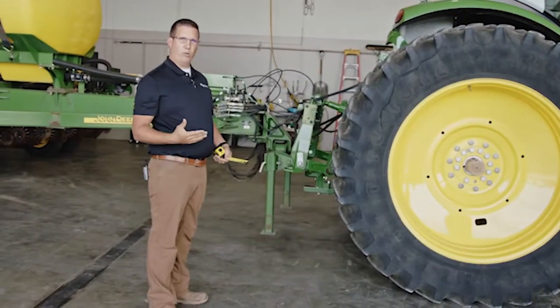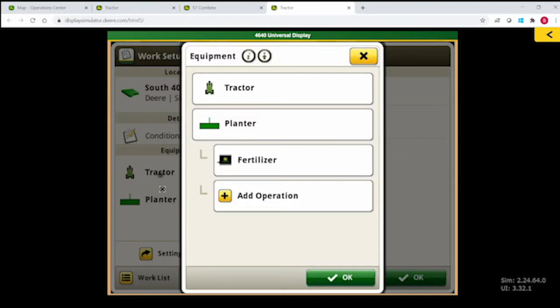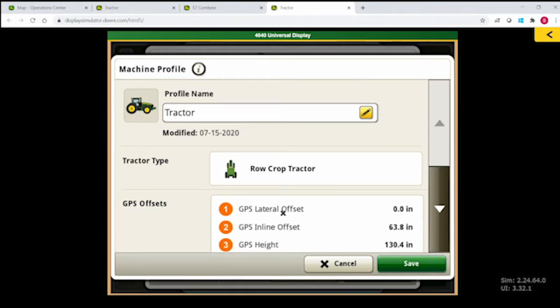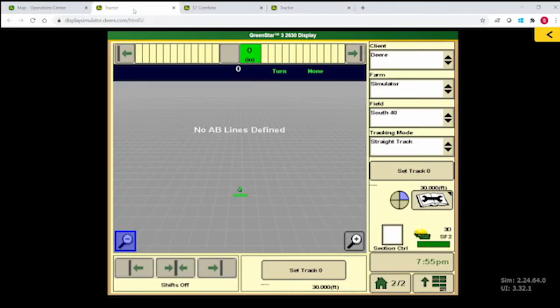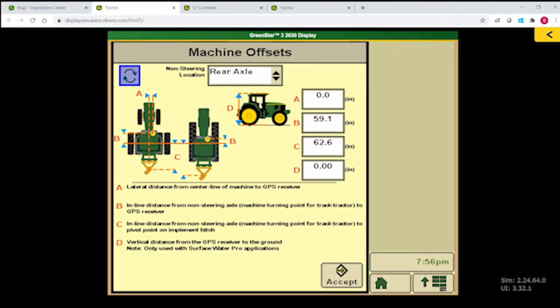Whether we're in a GS3 or Gen4 display, entering measurements will be very similar. For the first measurement in a Gen4 display, we click on Setup, click on Tractor, click on Tractor again, and edit the machine to find our GPS offsets. Line number two is the GPS inline distance — that is from the receiver to the axle. In a GS3 display, that measurement is entered under Change Offsets, where we look for the B measurement — the inline distance from the non-steer axle to the GPS receiver.